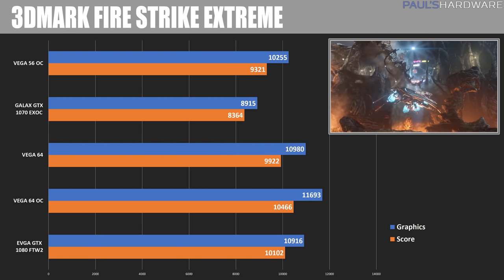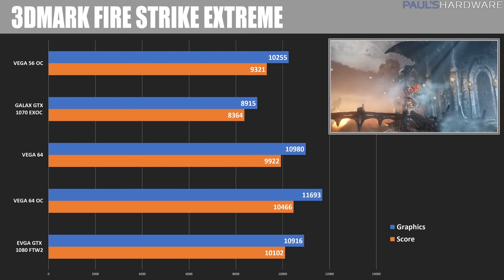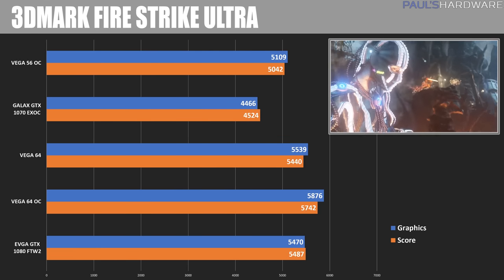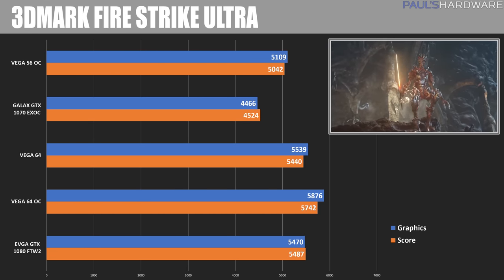Starting with 3DMark Firestrike Extreme, we can see the Vega 64 as well as overclocked coming in with some pretty good scores. The GTX 1080 kind of slips in right between them, at least when it comes to the overall score. Moving over to Firestrike Ultra, we can see pretty similar results — the Vega 64, especially overclocked, is still winning, although the 1080 is close behind.